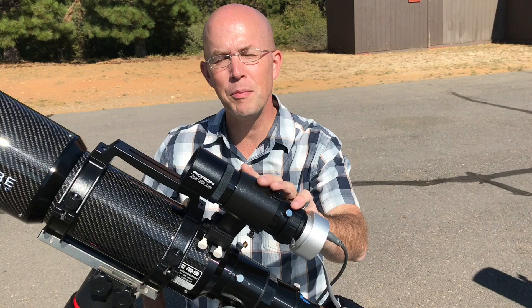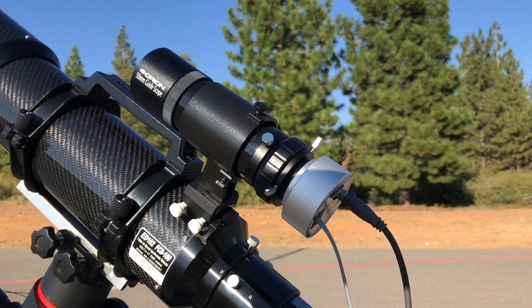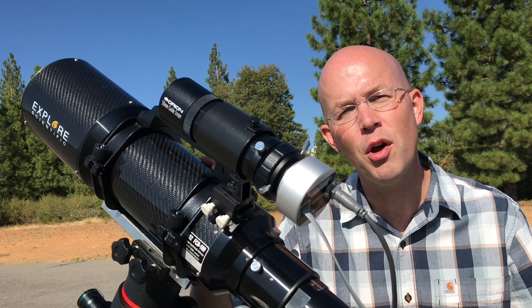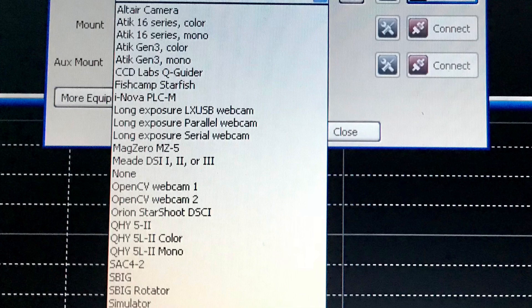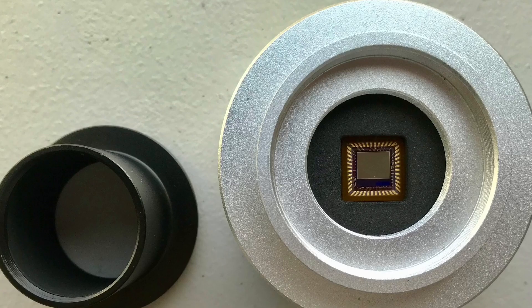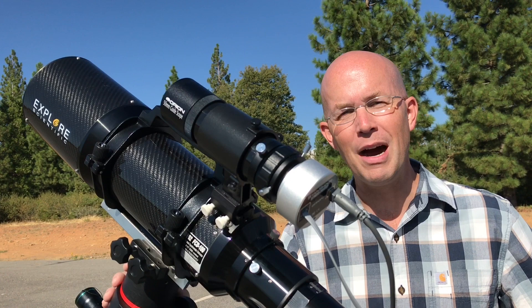Next up is the Orion Magnificent Mini Deluxe Auto Guider Package. This is a package deal from Orion that includes the 50mm guide scope with helical focuser, the Starshoot AutoGuide monochrome camera, and all the cables you need to connect the camera to your mount and laptop. Once you install the needed drivers from Orion's website, the scope and guide camera combo work essentially as plug-and-play with the PHD guiding software. The guide scope and camera are actually one of the presets in PHD2, which really simplifies things.